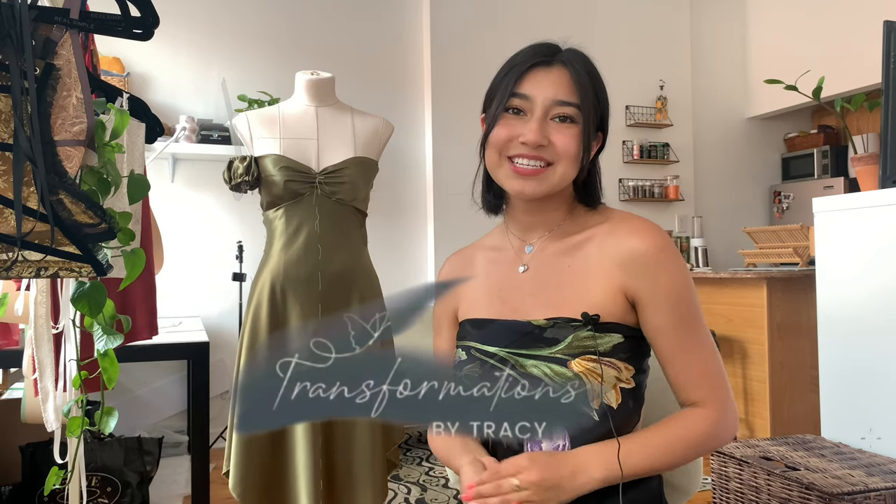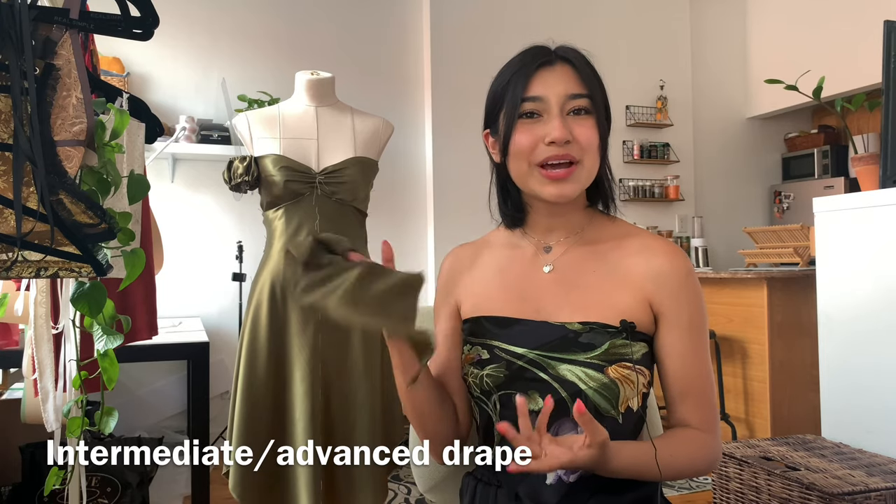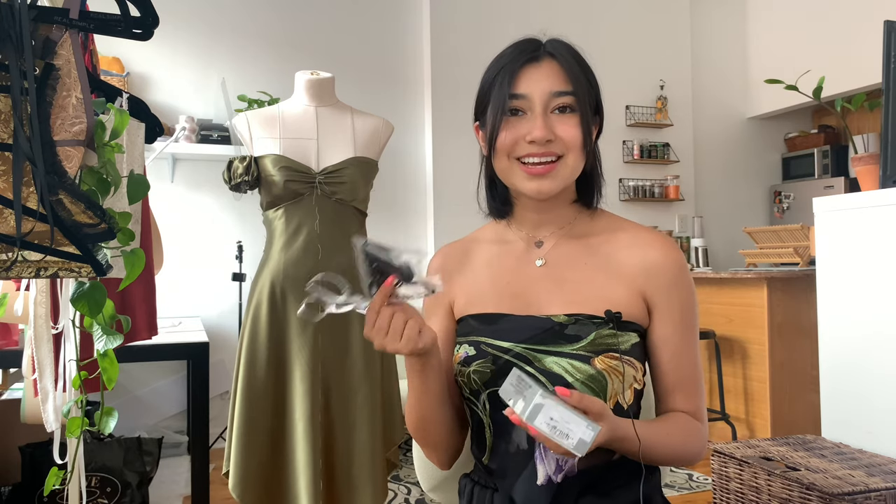We're draping another silk dress, but this one's going to be strapless. If you're new to my channel, welcome — I'm Tracy and I have a passion for upcycling clothing and I teach sewing here. Materials needed for this project are two and a half yards of silk charmeuse. You can also use a poly charmeuse instead of silk since silk is expensive, but keep in mind that silk is a natural fiber and drapes differently than poly.